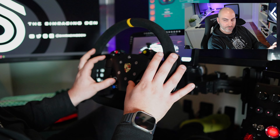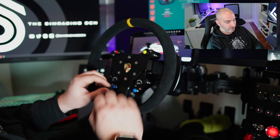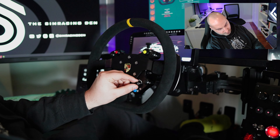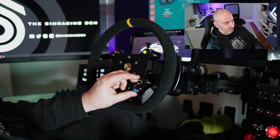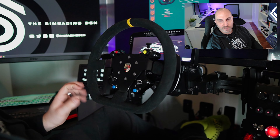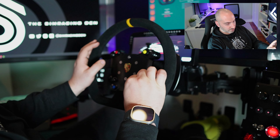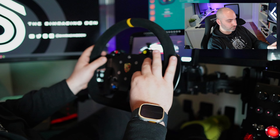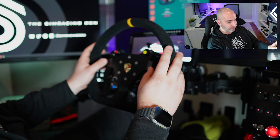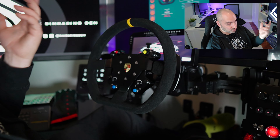Moving the seven-way joysticks feels okay, but they just don't feel as nice as some others I've used — it's kind of hard to describe, but there's not a great feeling. I've felt better ones on other wheels. It's harder to tell what direction I'm pressing within the joystick. Turning them is fine though — there's enough of an indent or click as you rotate so you can feel the adjustment. Overall the buttons feel pretty good — not the best, not the worst I've felt on a steering wheel.